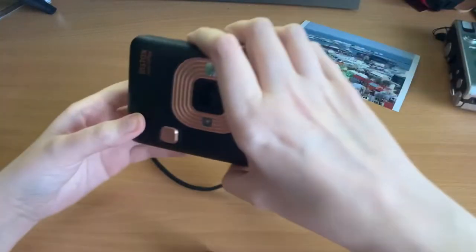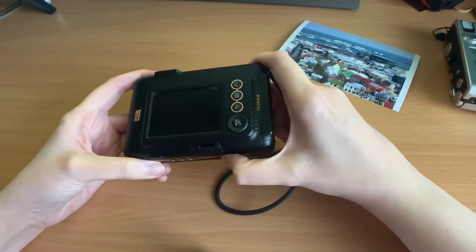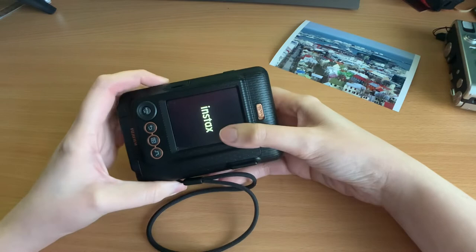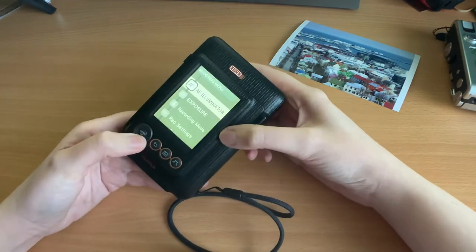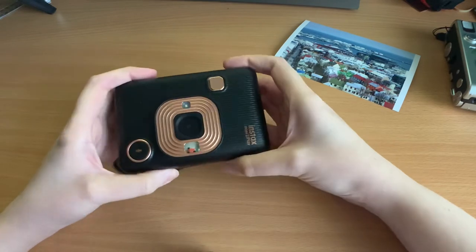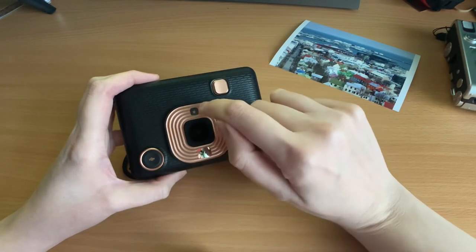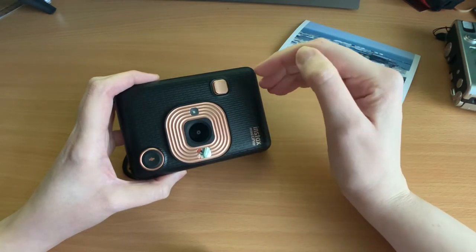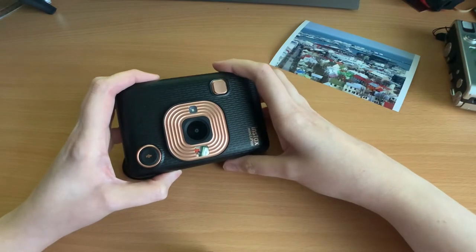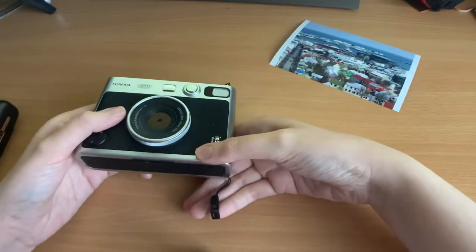The LiPlay and Evo have a more traditional style. The LiPlay has only six filters but also has frames which don't exist on any other camera. The menu pages don't flow quite as well as the square versions. The LiPlay also has a sound function — you press a button, record a sound clip, and add it to the image via a QR code, so recipients can play back a message like 'happy birthday'. I won't go into too much detail on the LiPlay and Evo as I've already done separate videos on them.